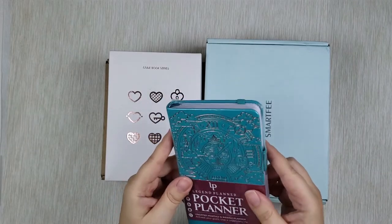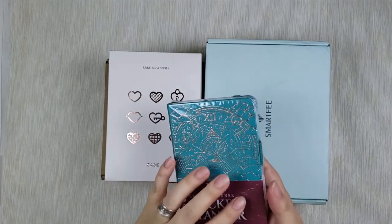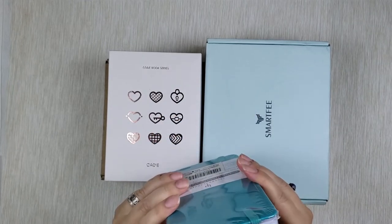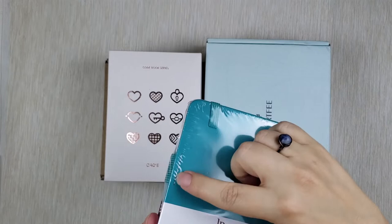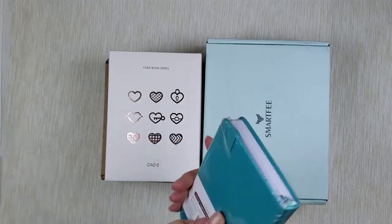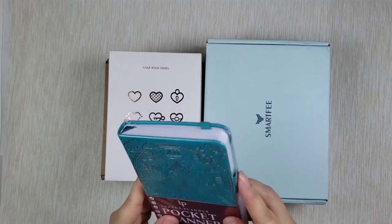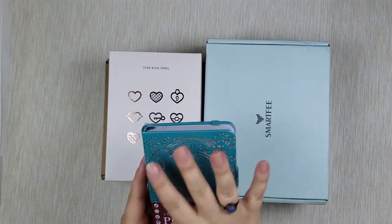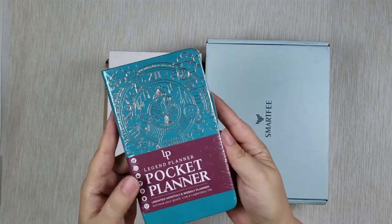I saw reviews of it, and what I liked is that it's not just a planner but also has goal-setting pages in the beginning, which really attracted me. It has bookmarks, a rubber band to hold it together, and a pen loop that is sewn into the cover — so unlike a lot of little books where the pen loop falls out, that won't happen here. I will make a separate video going through this planner in detail and sharing how I'm going to use it. But for now — it's the Legend Planner pocket planner.